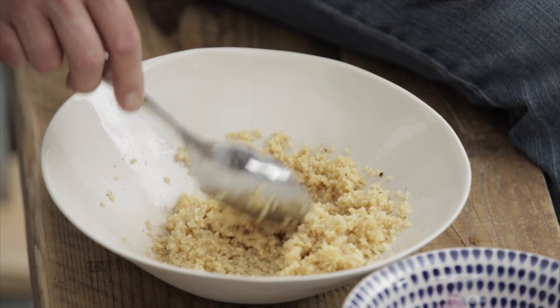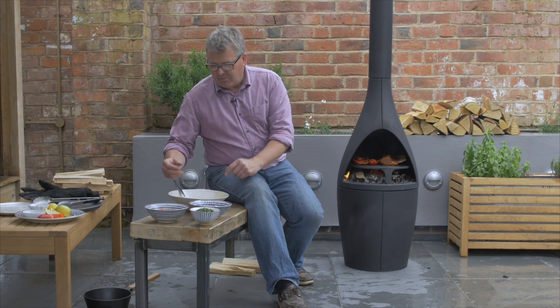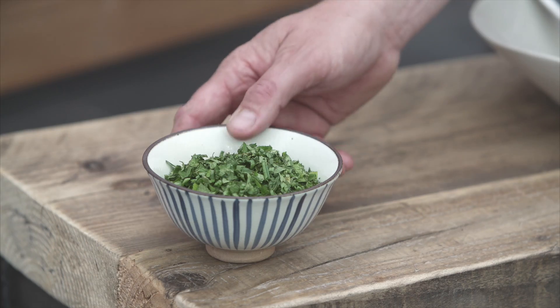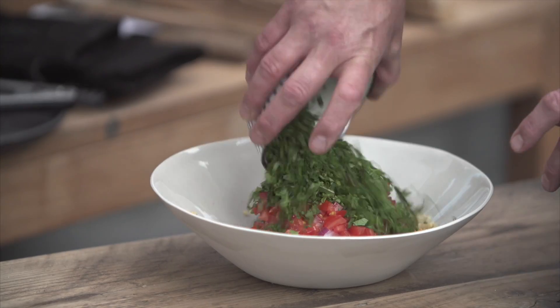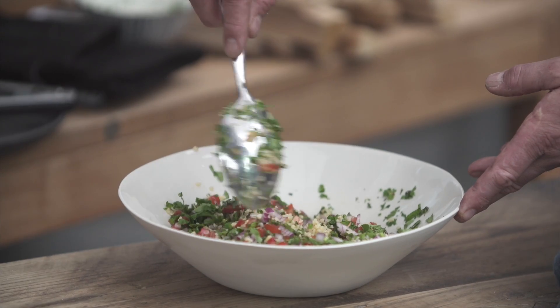Whilst our lamb is finishing cooking, you can see that our bulgur wheat has swelled up nicely. I've got some things to add into that to turn it into a beautiful tabbouleh salad: nice finely chopped red onion, lovely ripe tomato, and a really nice big handful of chopped herbs — in there we have coriander, parsley and chives, and we want lots of that. That just gets stirred together ready to eat with our lamb when it is cooked.